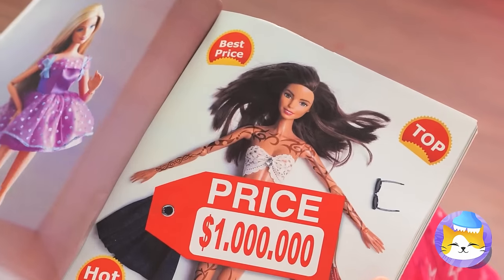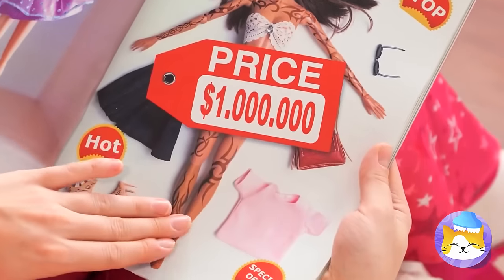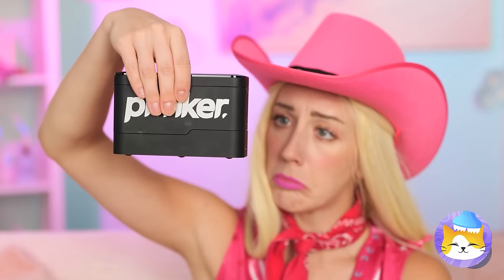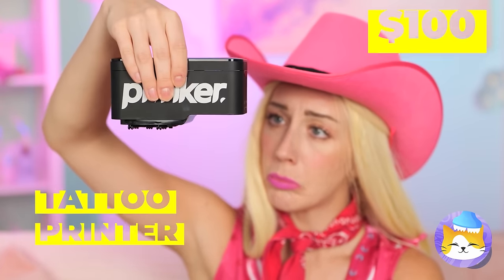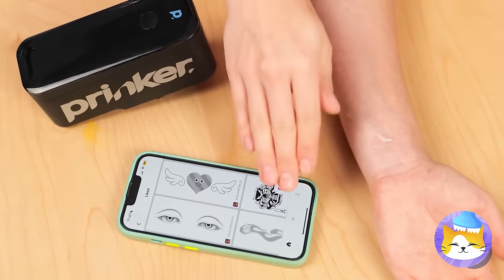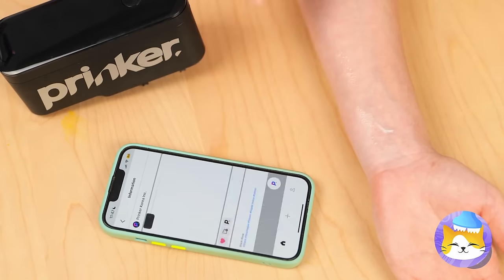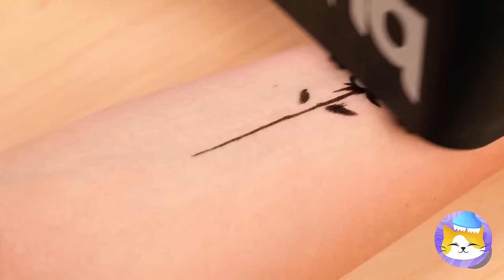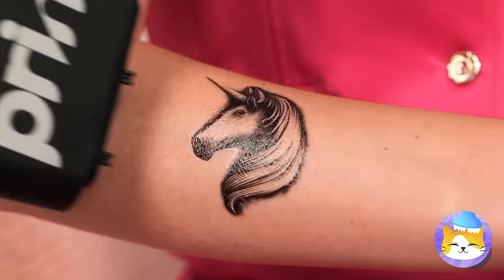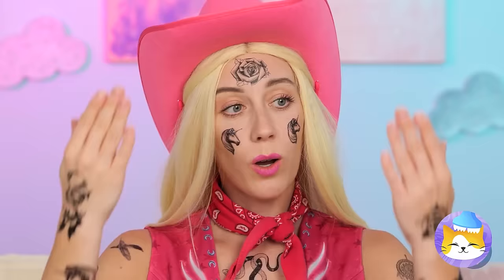Wow, that's one expensive doll. Almost makes you feel cheap. Well, if people want tattoos, tattoos they will get. Just choose a design and it prints right out. Soon you'll be drowning in ink.